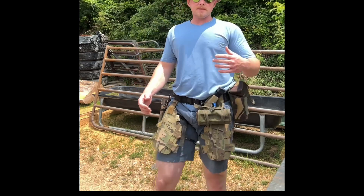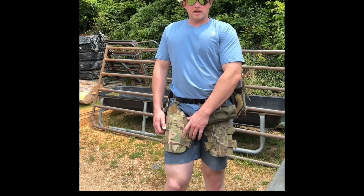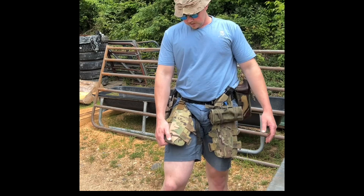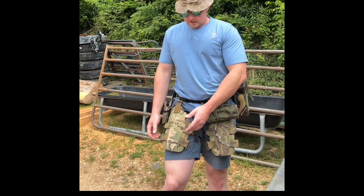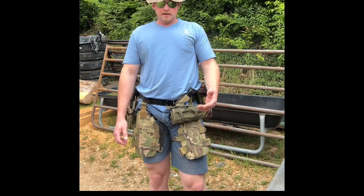They're limited in their role — they don't protect a lot of your thigh, but they do protect a good bit of it, and they weigh virtually nothing. These are under a pound; I actually think they're about half a pound, somewhere in that neighborhood.